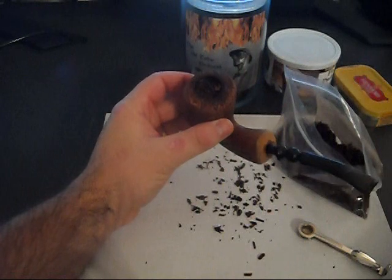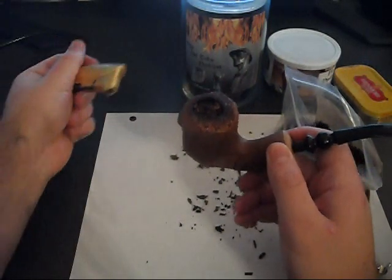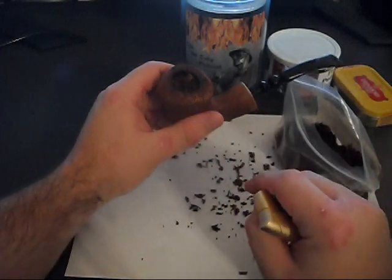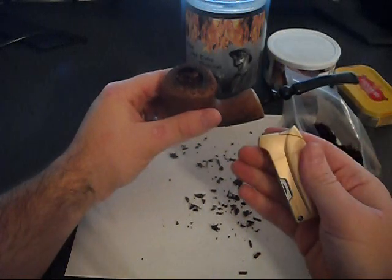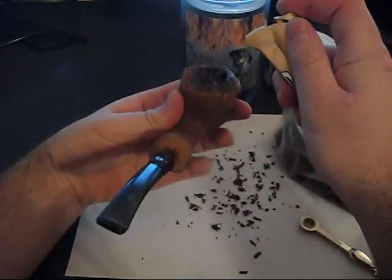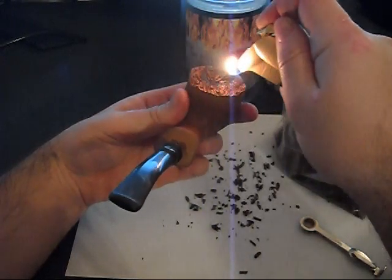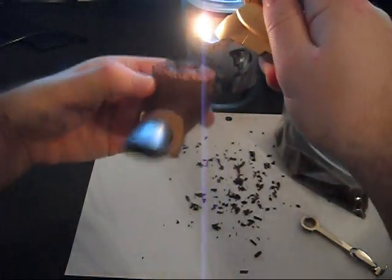Now for the lighting portion. When you're lighting a tobacco pipe, I never recommend using a harsh flame like a torch — you can actually burn the pipe itself. Always use a soft flame like this, or use a match. When you're ready to light the pipe, put the pipe in your mouth, hold the flame over the top of it, and just start puffing and drawing in until the tobacco gets lit.